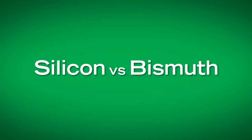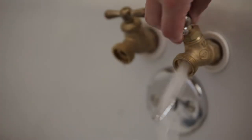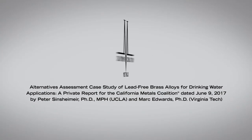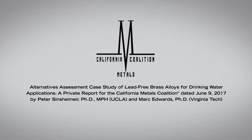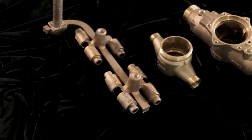Silicon versus bismuth. Ecobrass has been field tested and field proven. A report was commissioned by the California Metals Coalition on alternative lead-free alloys used in cast products for potable water applications.